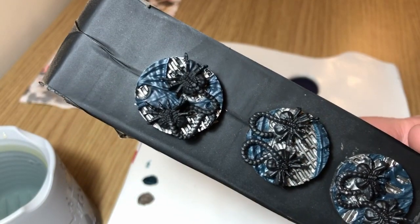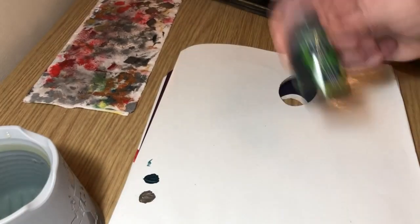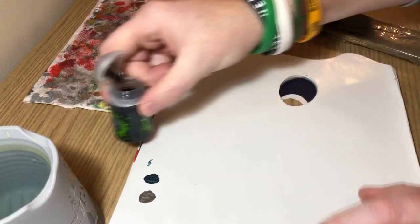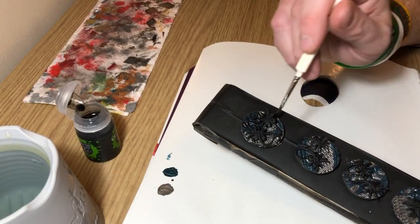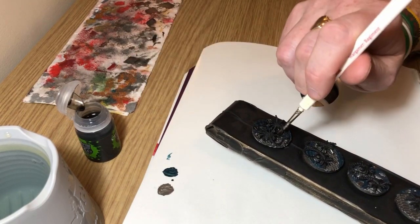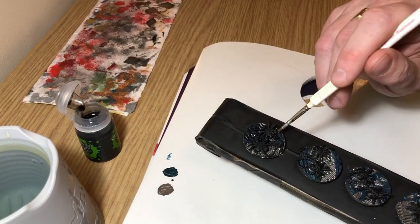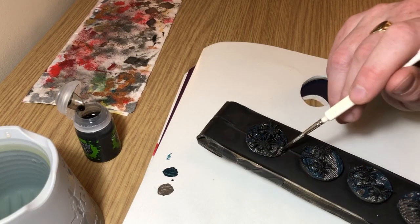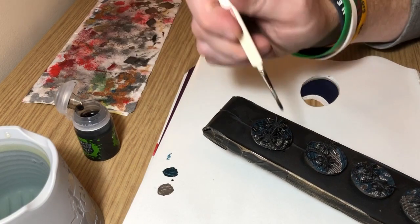And there you go, that's what that looks like. Next up we have Nuln Oil — everybody's favorite Nuln Oil — which I'm going to use to bring out definition on the base elements. I'm literally just slopping it on — it's going to go over the gridwork and over the slime. It's going to bring out the definition and also knock down the colors a little bit so they don't look so shiny and garish.